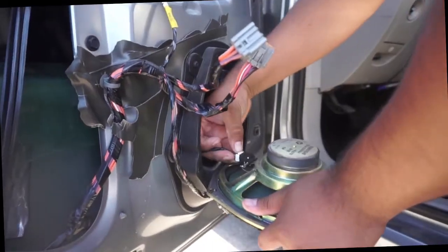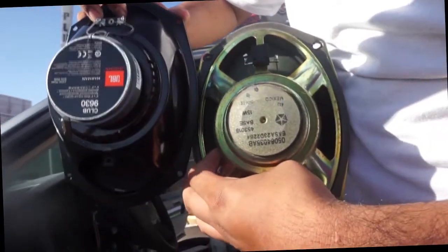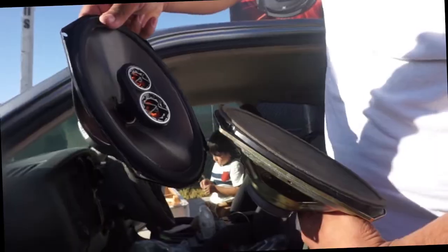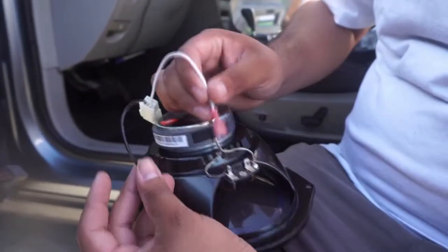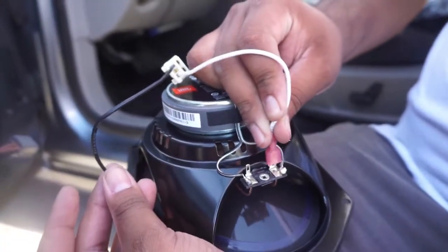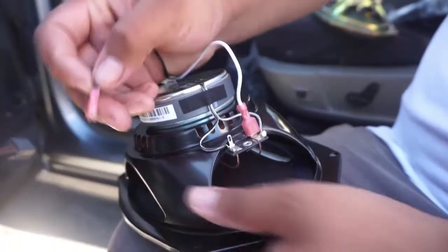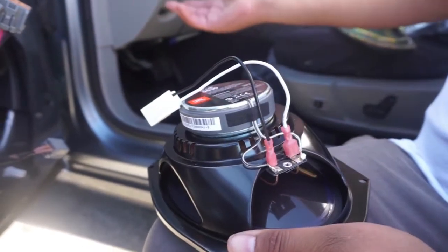Plug it in — it disconnects. Stability and everything is much, much better. This is negative and this is positive. The white wire is positive, so once you put it right there installed, and the negative there, we're done.